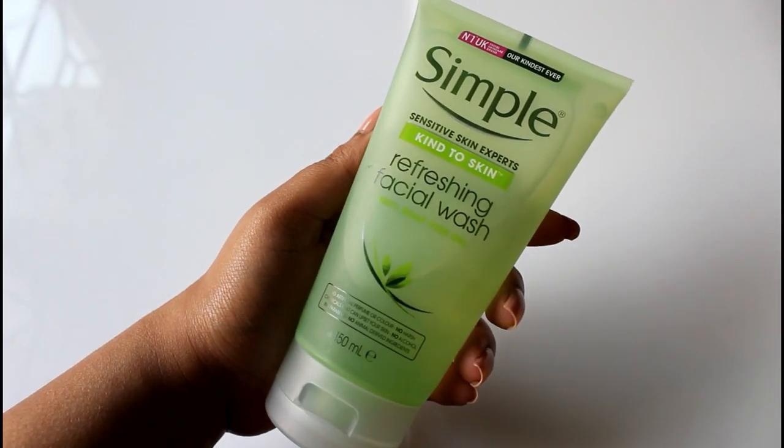I'm also going to shave my face today. For that, I'm going to try the Simple Refreshing Facial Wash — this is how it looks. I got facial razors from Nykaa for about 350 rupees and there are 15 pieces in the pack. The Simple face wash claims it is 100% soap-free, with no artificial perfume, color, harsh chemicals, alcohol, paraben, or animal-derived ingredients — that sounds really good. I'll quickly wet my face so you can see how it lathers.